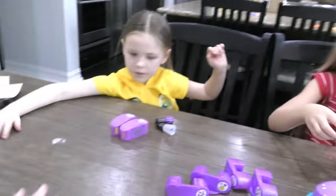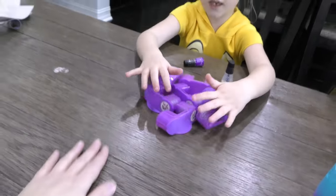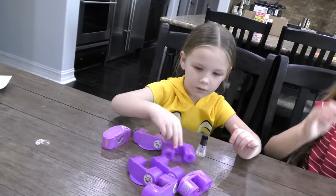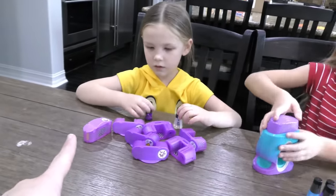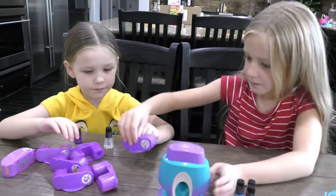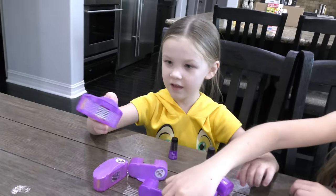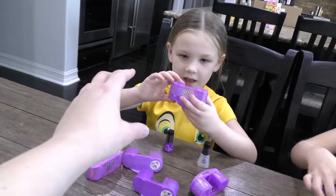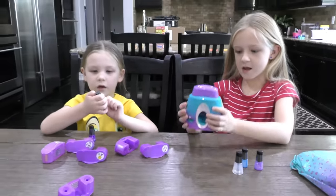Let's see how many packs there are in all — one, two, three, four, five, six, seven. Do you want to pick which one you're going to use? We've got flamingos, hearts, and kitty cats. Madison chose the kitty cats, and Trin chose the flamingos.